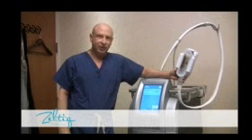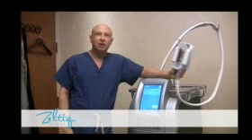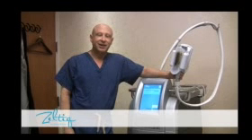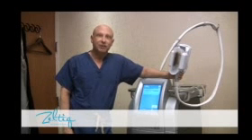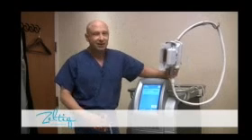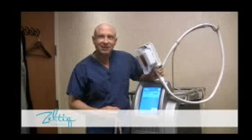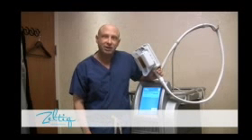This is the Zeltique machine. It operates on the principle of cryolipolysis. It's a very interesting device in that it takes the fat to just above freezing level by sucking in the skin and fat between these two chilling plates. It then takes the fat and skin and chills it to just above freezing.